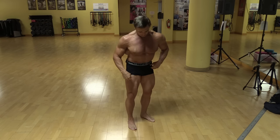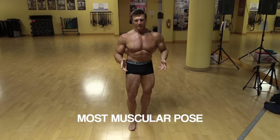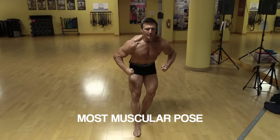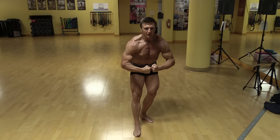Of course we can't forget the most muscular pose. Keep the legs flexed, then bend over at the upper body, crunch all the muscles in your upper body, and show your traps, your chest, your shoulders, and your arms. These are some of the great classic bodybuilding poses for men.